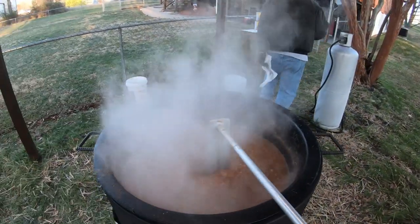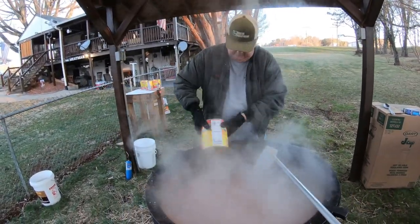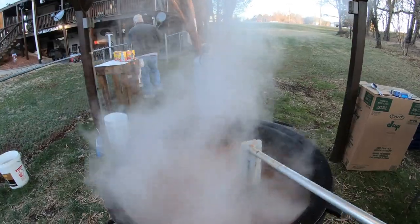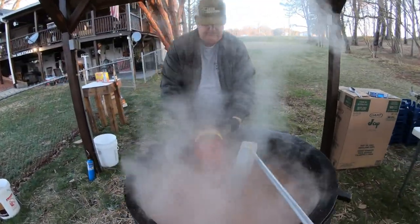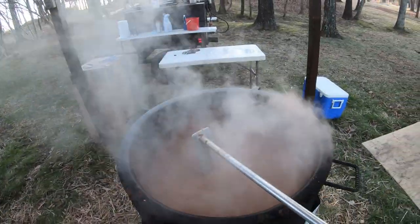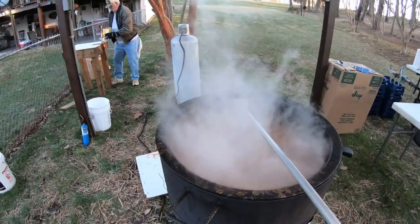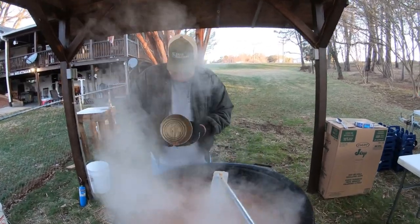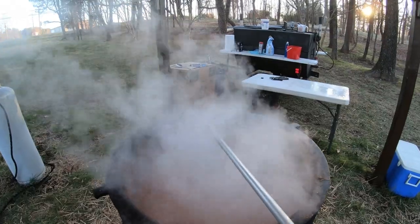That's all of the crushed tomatoes. The only thing left now to add will be the diced tomatoes. Now it's time to put in the diced tomatoes. That's the last can of the diced tomatoes. Now we'll just sit here and keep on stirring and let it cook down — it'll be ready in a little while.